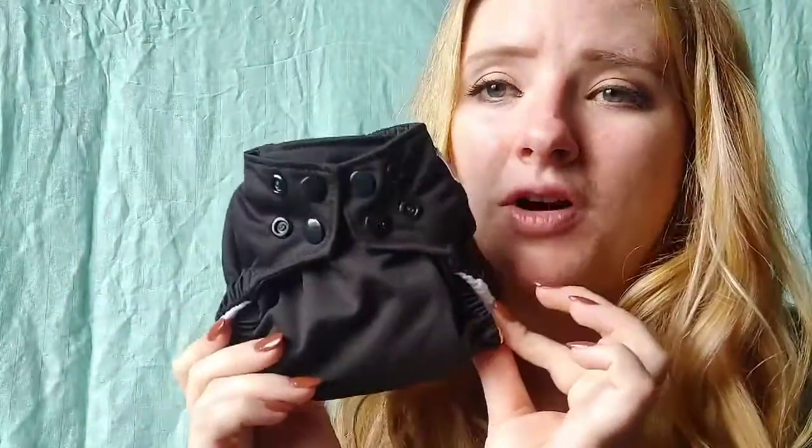Welcome back to another newborn cloth diaper review video. This one is on the Happy Behinds Bitsy newborn bamboo all-in-one cloth diaper. I have four of these in solid colors, but they're available in lots of different prints and other solids as well. They were a completely natural fiber newborn all-in-one and I was very intrigued by that, especially because they're such a great affordable option and they're available through a retailer that offers Sezzle, which helps out so many families wanting to get into cloth diapering.